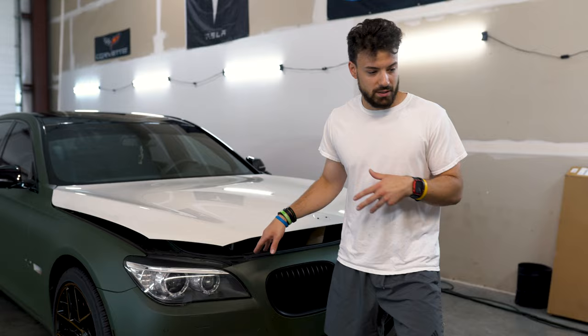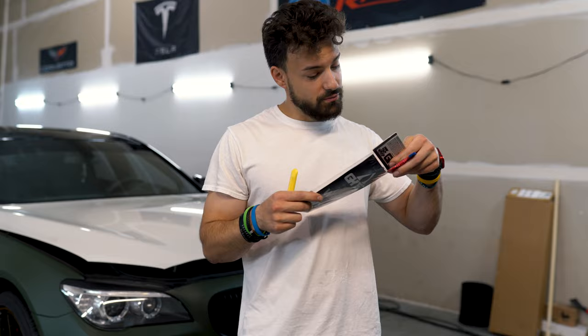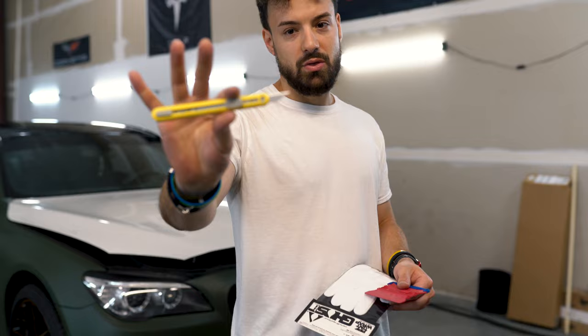Today we're using Avery matte olive green. Tools you need: a wrap glove — I recommend using the Ghost glove. We are not sponsored by Ghost PPF wrap glove, but if they want to sponsor us I'm not going to say no because we use it all the time. Other thing you need: a squeegee with a monkey buffer on it so you don't scratch the vinyl, and a nice blade — this is a 30-degree blade.